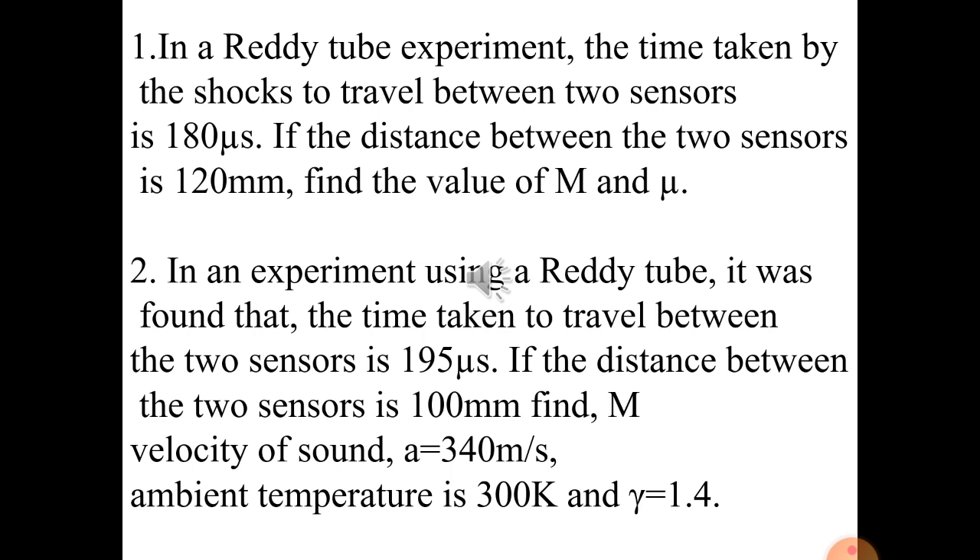If the value of a is not given, it can be calculated using the formula a = √(γRT), where γ = 1.4, R is the real gas constant (approximately 8.3 J·mol⁻¹·K⁻¹ or 2008 J·kg⁻¹·K⁻¹), and temperature T = 300 K.